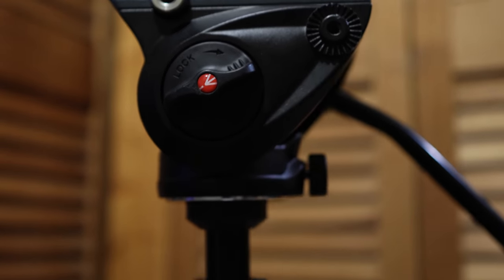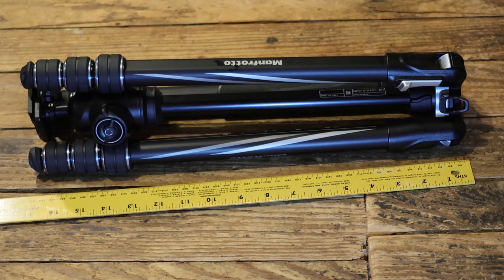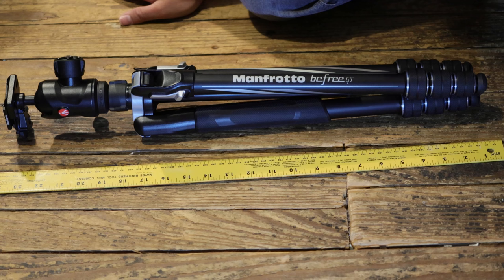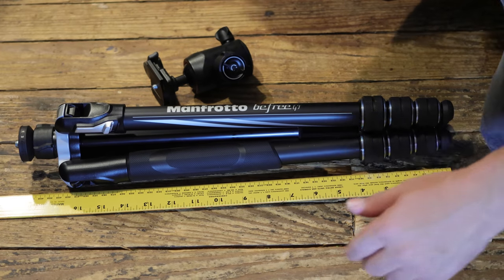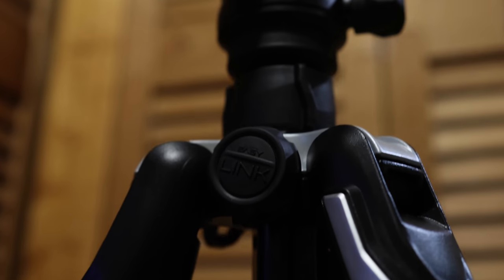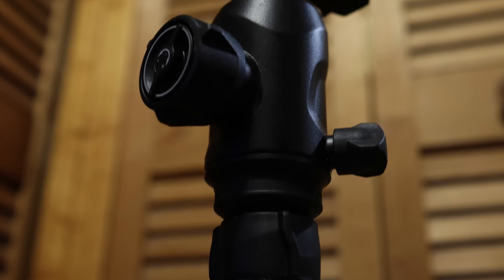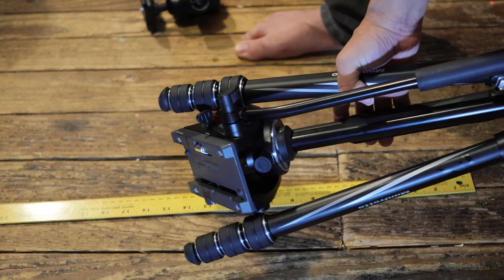Now that your chosen tripod head is installed, how has the portability been altered? As you can see here, by default the GT's travel pose folds up to under 17 inches long, while in functional fold pose it's up to 23. With the head removed, this shortens to 18 and a half. The provided ball head is specially designed to accommodate the legs in travel pose, and unless your replacement is similarly slim, you will probably be unable to fold it up this way.